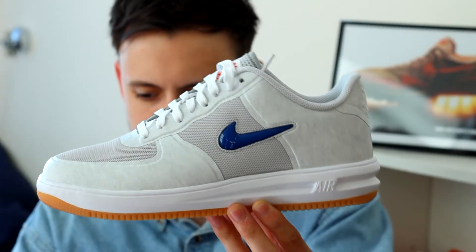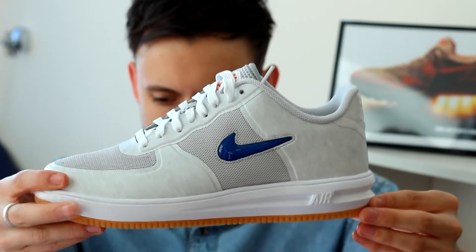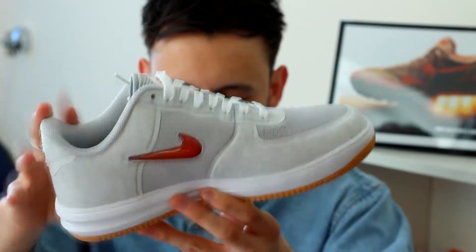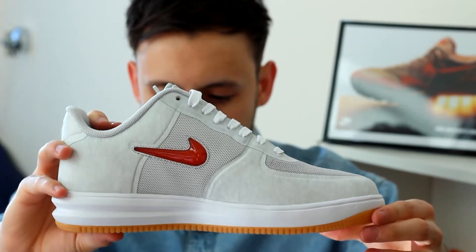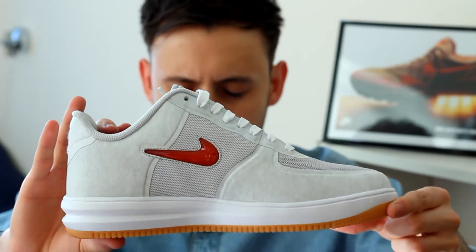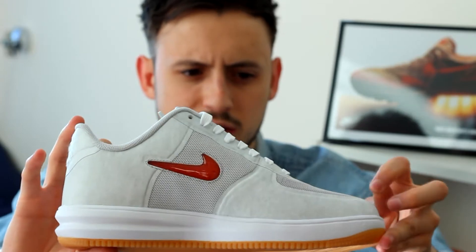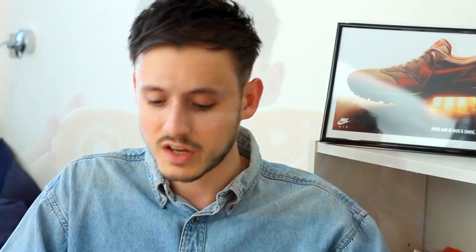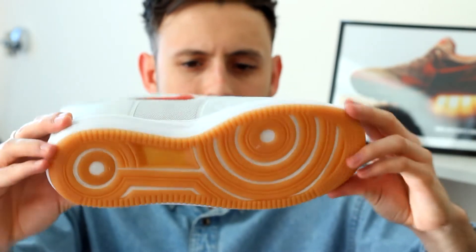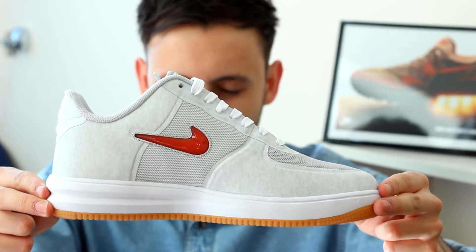So the shoe itself is really, really clean. It's on the Air Force One silhouette. On the side of the shoe you've got that blue Nike dual swoosh, and on the inside it's contrasting with a red Nike dual swoosh. The dual swoosh is really, really nice — a lot of people didn't like it on the Air Force, but it's something that's really sold the shoe for me. Love that gum outsole, and it sits on that white Lunar Air Force One midsole, which is really nice.